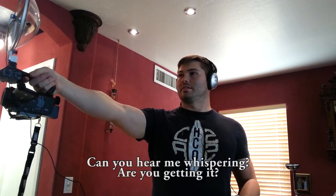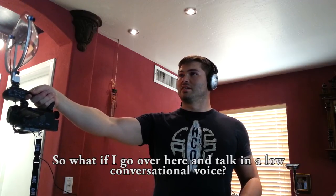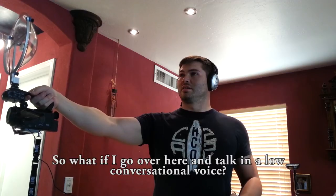Yeah. Can you hear him whispering? Yeah, I can hear you whispering. Is it clear? Really clear. So what if I go over here and talk to him and we'll do a conversation with him? It's actually really soft. I really like the quality in that.